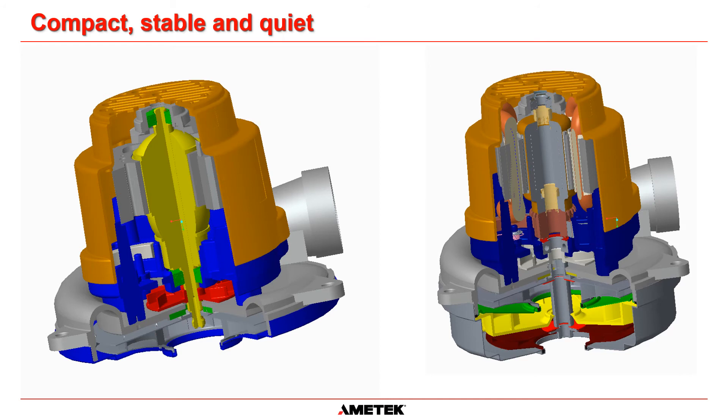Finally, the compact motor design helps reduce vibration and the full motor cover helps to contain motor noise, resulting in reductions of several dB over similarly powered 5.7 inch models. An added noise and carbon dust filter is also available.